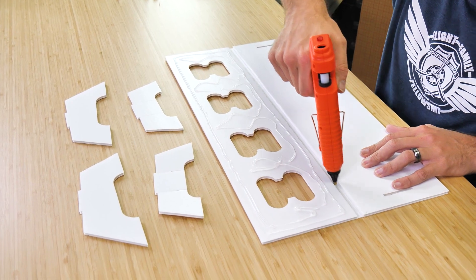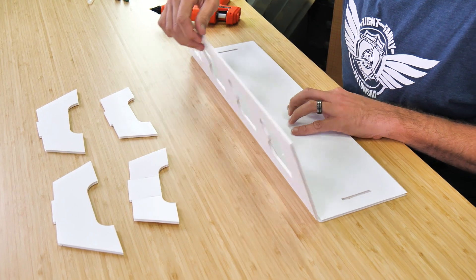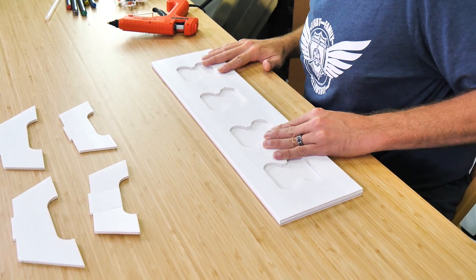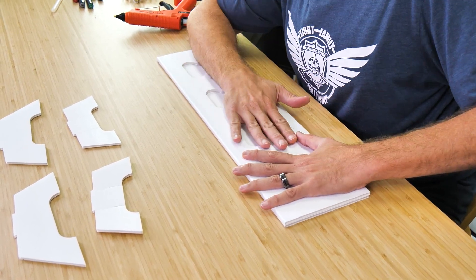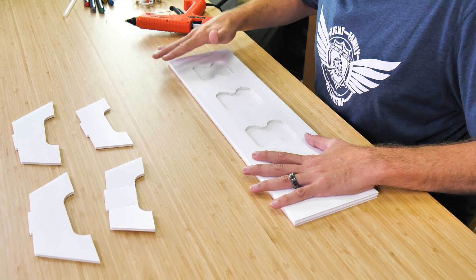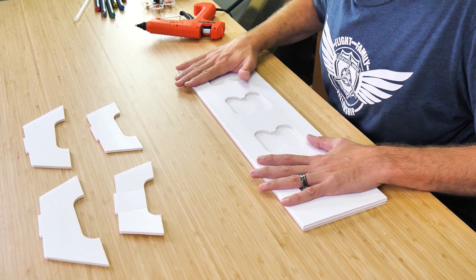I'm just going to put a thin bead right in the middle. Again, you can put an LED strip in there if you want before gluing this down. Then we're just going to flip this over 180 degrees, line up all of our edges, and hold this down for about 30 to 40 seconds. Make sure you hold it nice and flat and that nothing lifts up — if it does, simply press it down or put a little more glue in and press it down again.